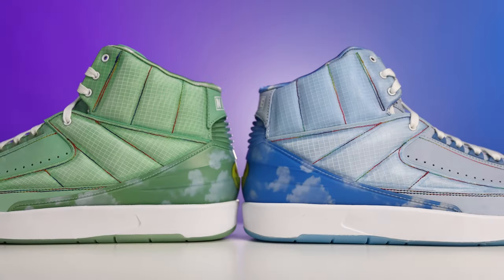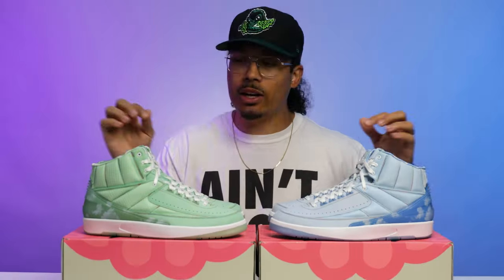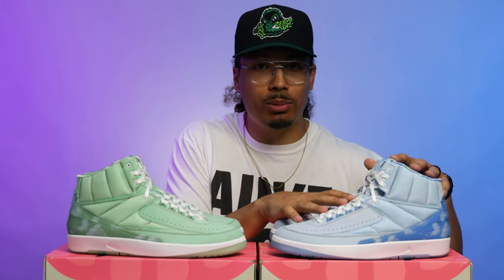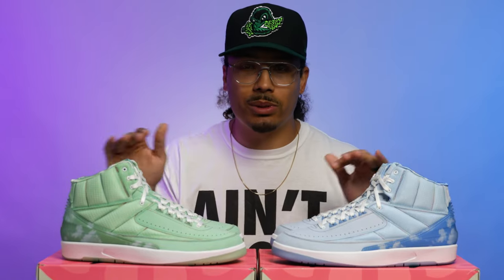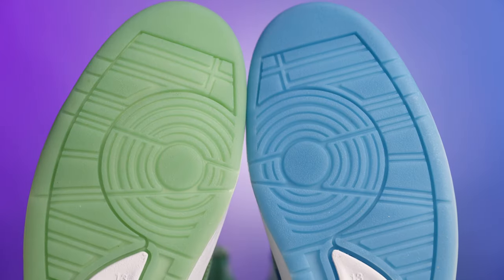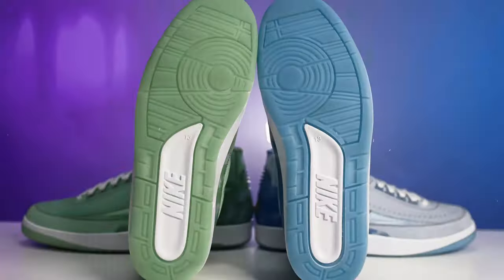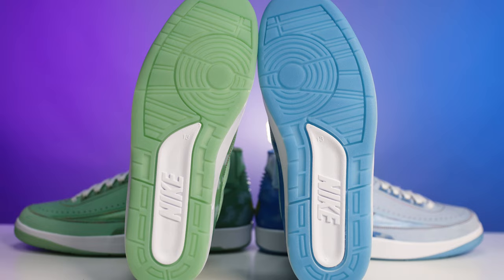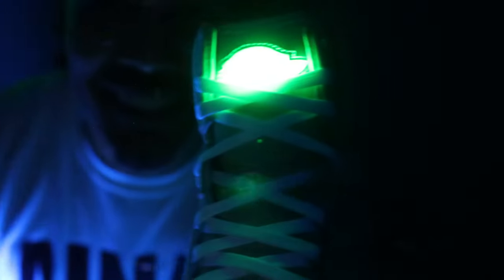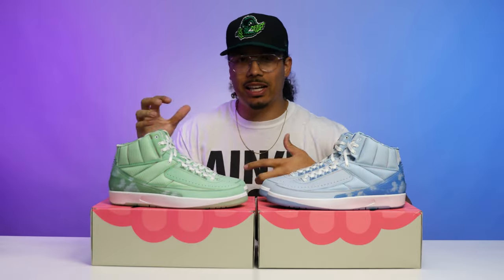Let's start with the bottom of the sneaker and work our way up. For those that have never seen this shoe before, starting with the outsoles you have your classic Air Jordan 2 bottom with the translucent vibes — green on one foot, blue on the other — and then you have the white Nike branding in the center of the back end of the foot. Both of these outsoles do glow in the dark as well, which is a very dope touch. Little add-ons like glow in the darks, or a light on the tongue, or key chains and laces are always cool.